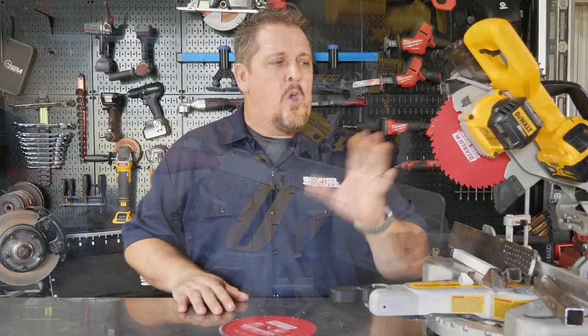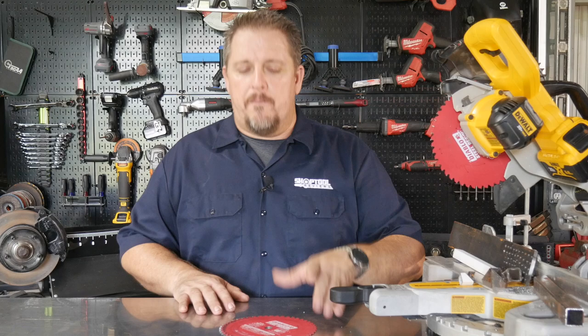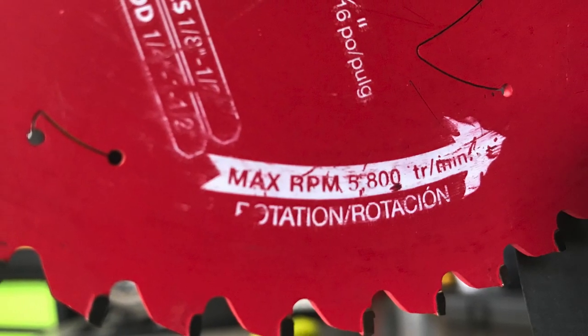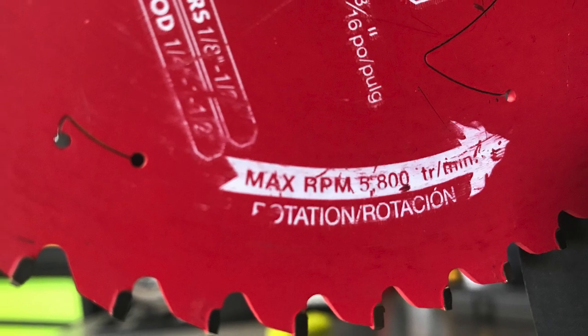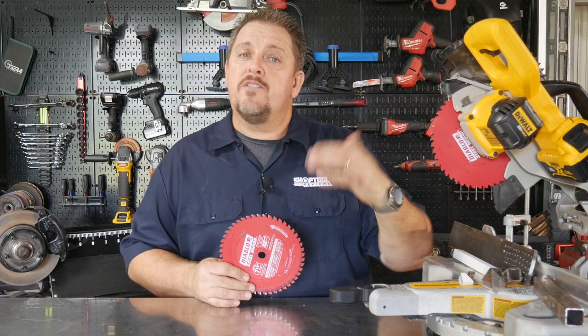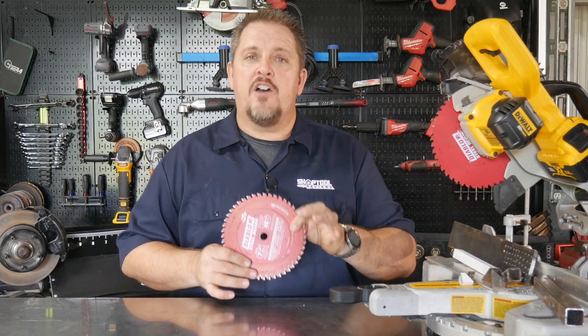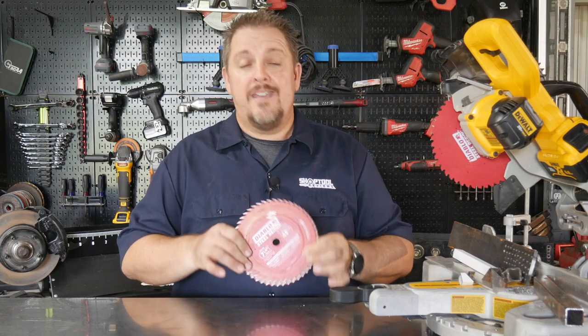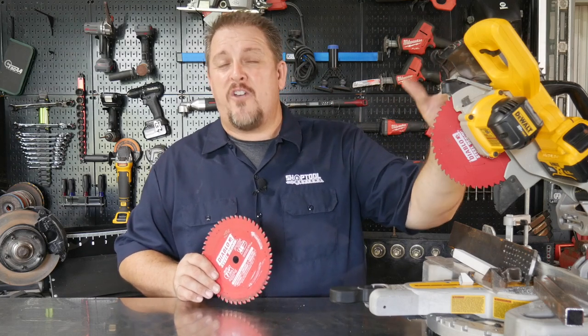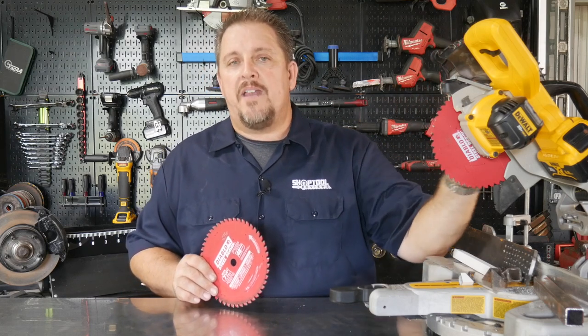People ask, what can I actually put it on? One of the most important things when you look at a blade is to check the max RPM. You don't want to put this on a saw that turns 10,000 RPMs or something that usually uses an abrasive wheel — those are set up very differently. This is a 5,800 RPM blade, so your typical handheld circular saws and this miter saw, which only turns about 3,800 RPM, work quite well.